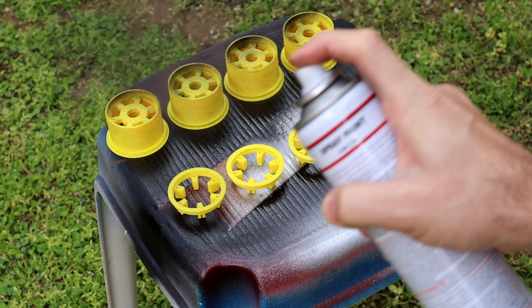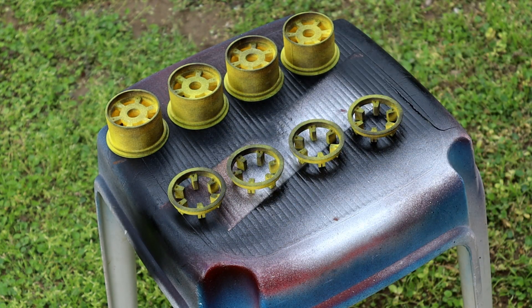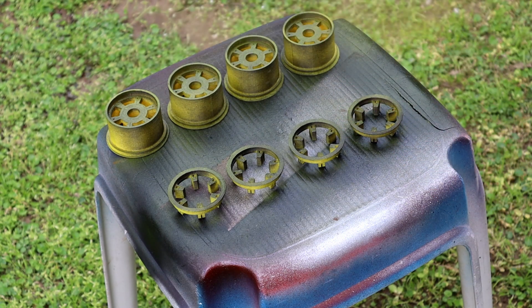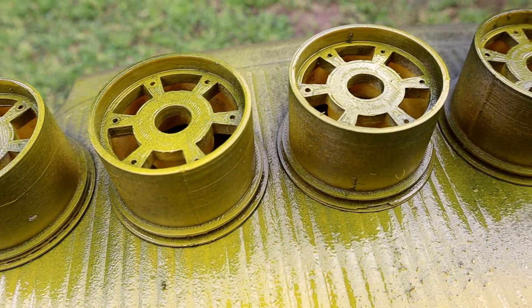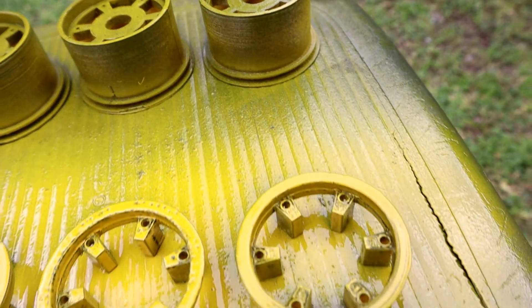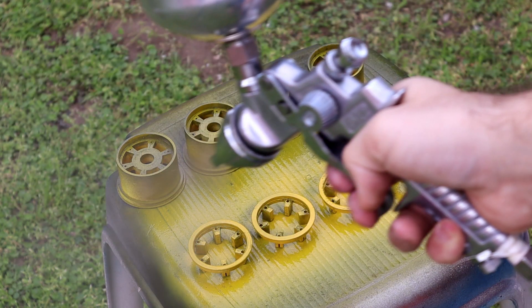To give the wheels an old look, I applied a dusty coat of yellow and black paint. And then protected the paint with a clear coat.